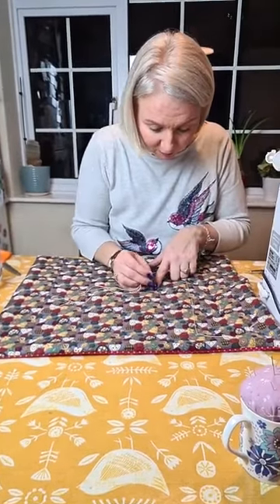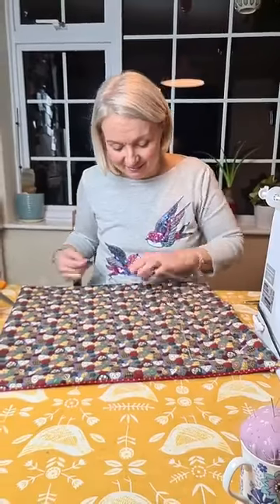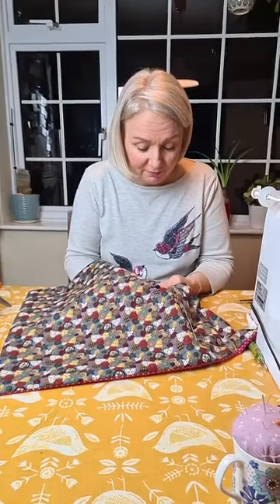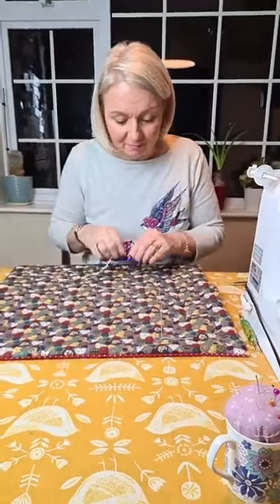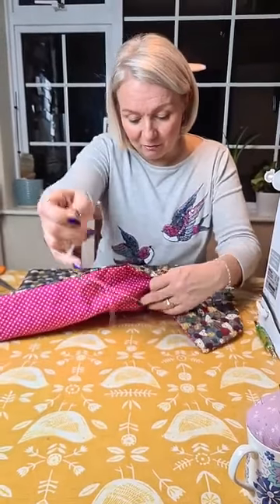Elaine says she guesses a contestant — HRVY! Harvey — yes, who's Harvey? That's who I think is going to win as well. He's been very good and very popular, he hasn't been in any dance-offs yet. Kirstie says she would like Bill to win but thinks Harvey might do it. Jackie says Jamie, Diane says Jeanette and Harvey. Christine says good night all, time to take the dog out!